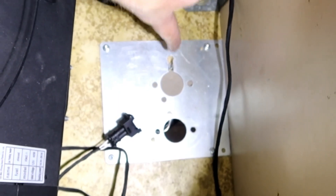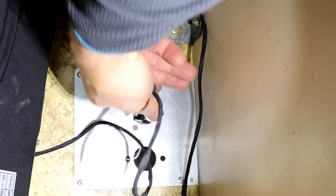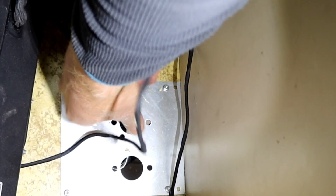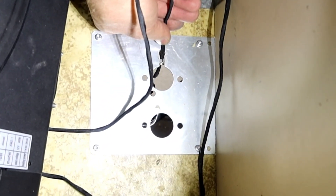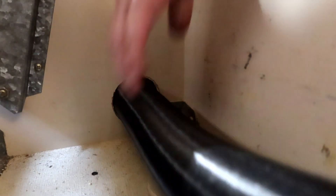This hole is for the fueling pump wire, so don't forget that one. It will be like this. Excellent! Here we go — one hole. Let's see if it fits. Yes, it's working! Fantastic!